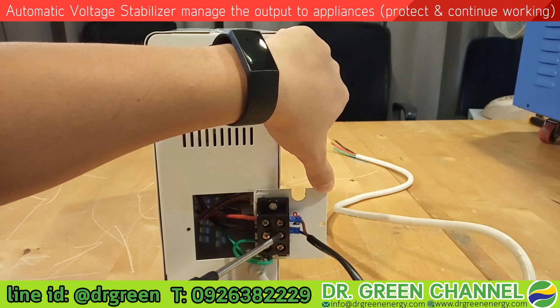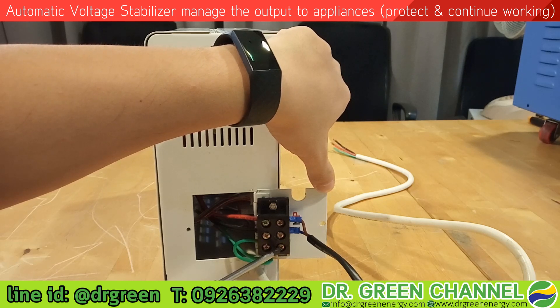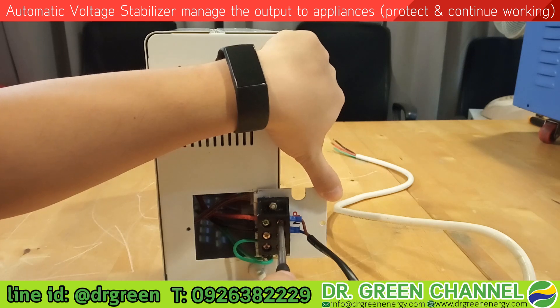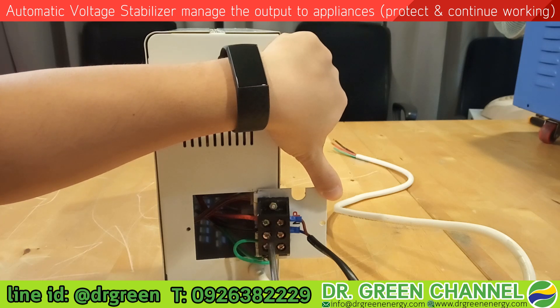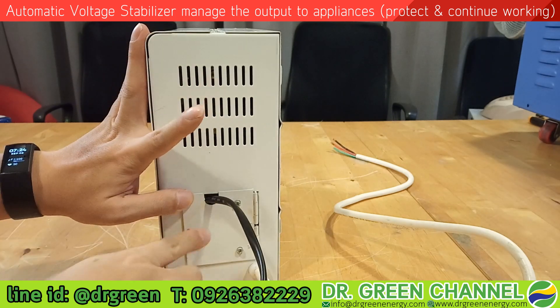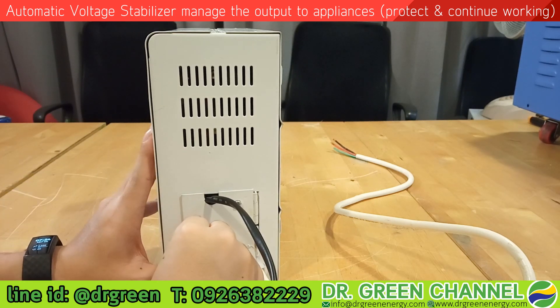The middle one is the neutral cable — the black color represents the neutral — so make sure you connect the neutral cable to this part. The last one is for the earth or ground, but in this demonstration I will leave it and just connect the line and the neutral. Every time we install, we have to tighten the screws. Make sure all the screws are tightened, then fit the cover properly and tighten the screw back at its position.